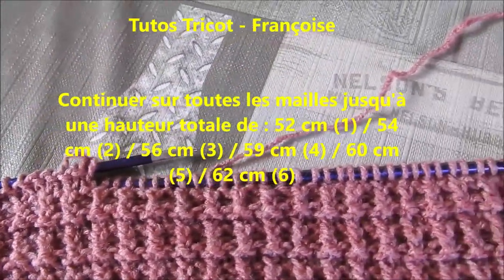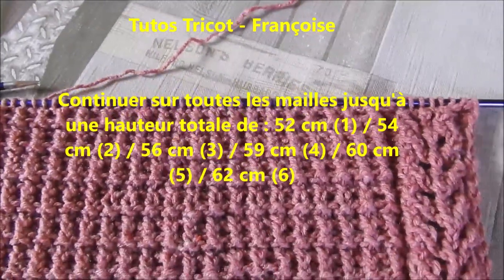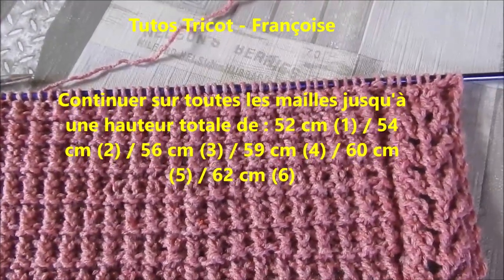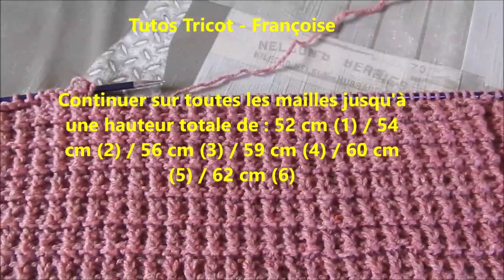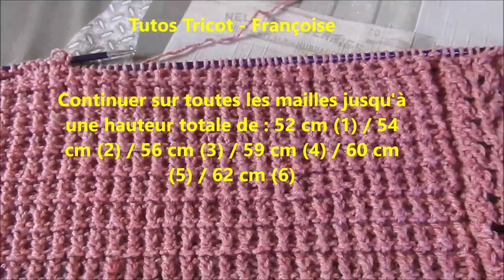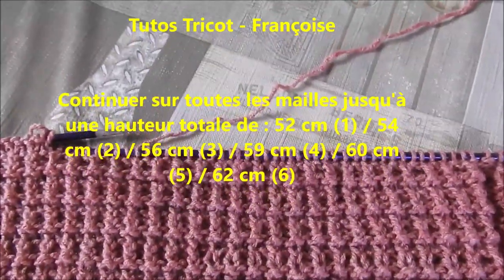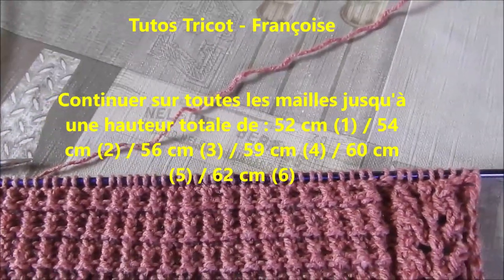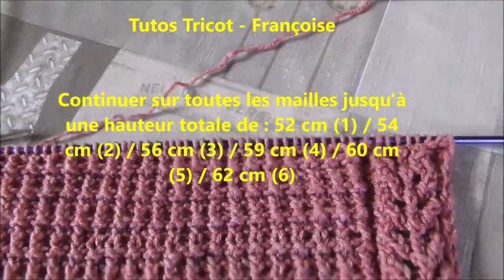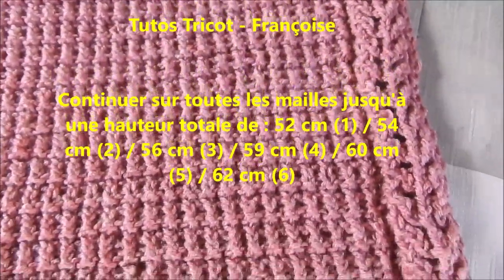Ensuite, on va continuer droit sur toutes les mailles jusqu'à une hauteur totale pour la taille 1 de 52 cm ; 54 cm pour la taille 2 ; 56 cm pour la taille 3 ; 59 cm pour la taille 4 ; 60 cm pour la taille 5 et 62 cm pour la taille 6.